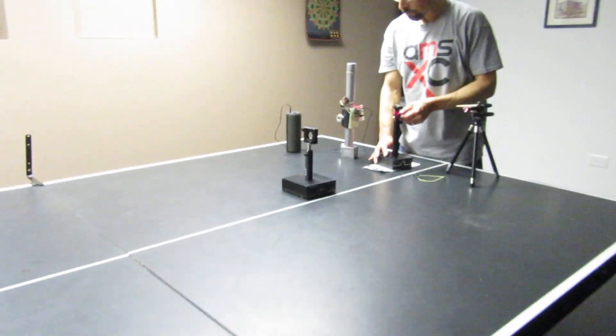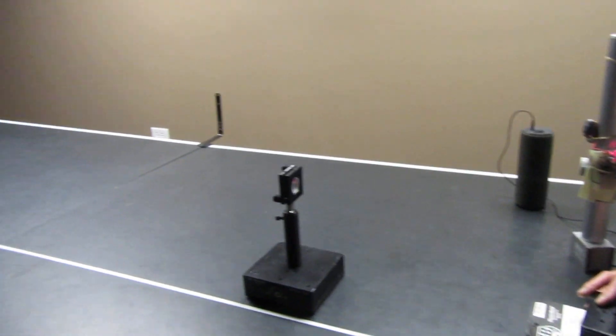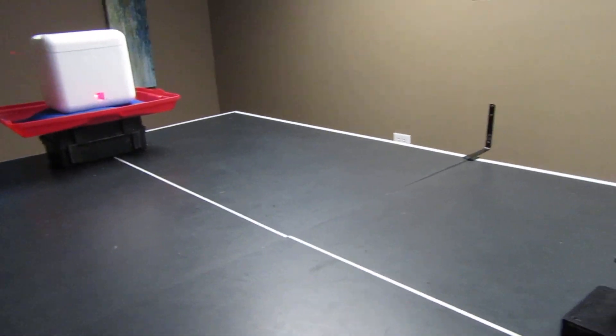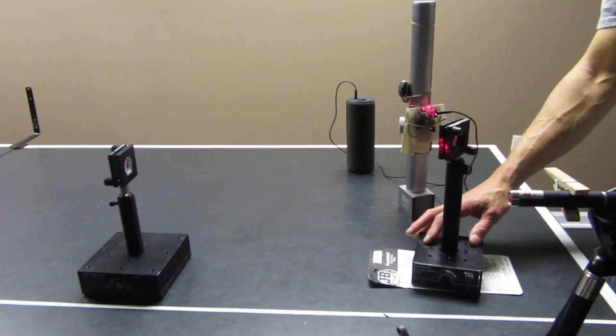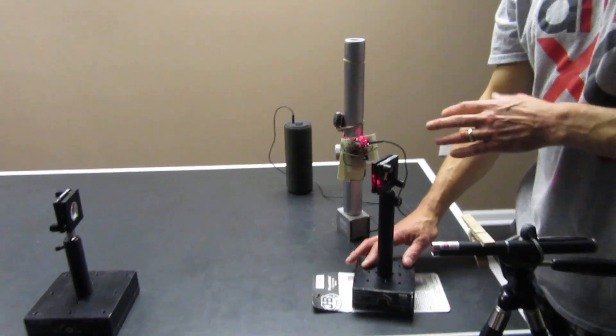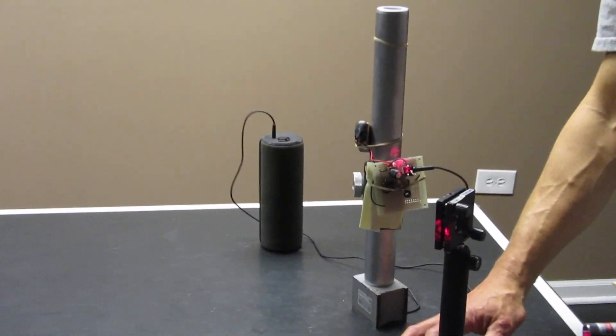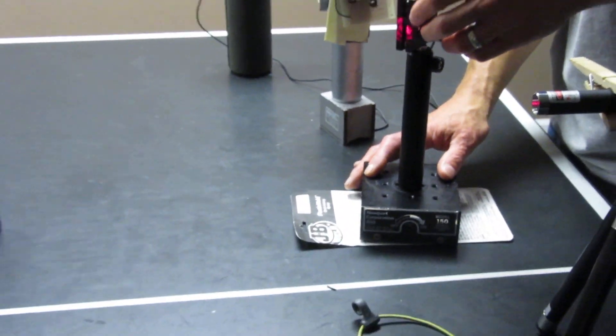And of course you can always filter the signal to make it cleaner with computer software. But this isn't too bad. Some of the noise you're hearing is also because of vibrations on the table — if I go like this. But you can always use a sturdier platform.